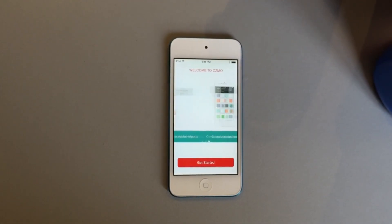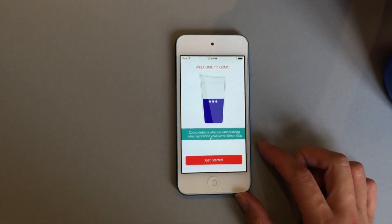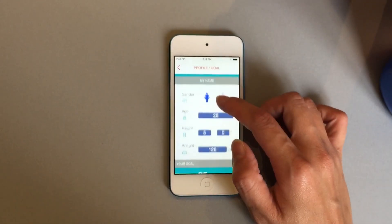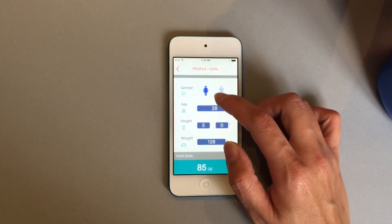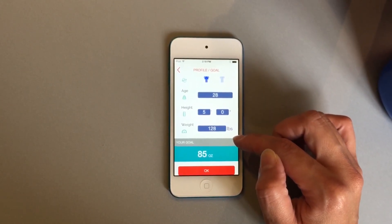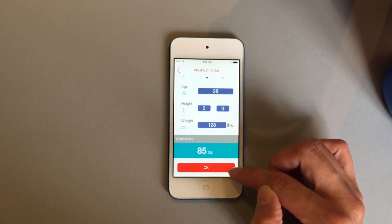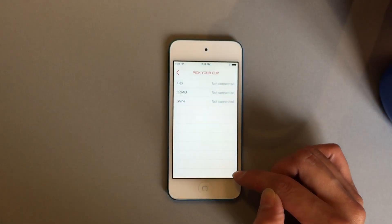This is the Osmo app that you can download now on the Apple App Store. When you download it, just get started by logging in. You'll see these pages — press 'Get Started' and it will show your personal profile, where you can input your gender, age, weight, and height. In the future it will also include activity level. For this person, she will have to drink 85 ounces of water per day, calculated based on her metabolism.